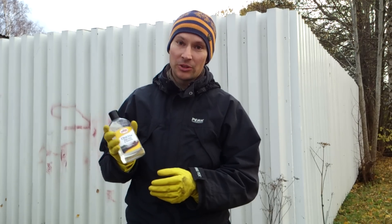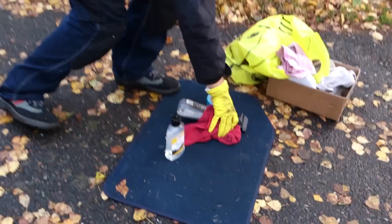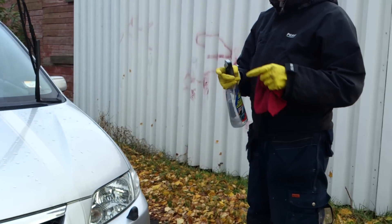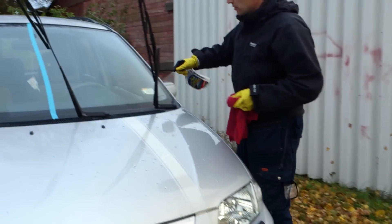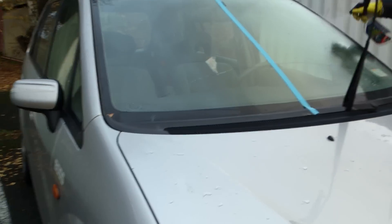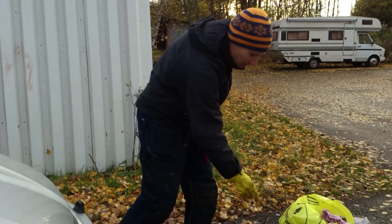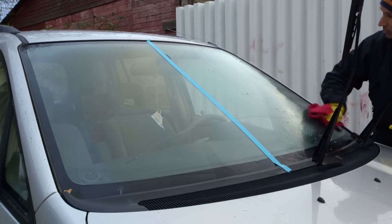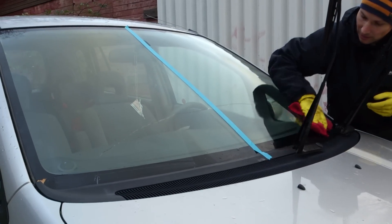So what we are going to do first is to clean the windscreen. I used an ordinary glass cleaner, but you can use anything you want — it doesn't really matter. As you can see my wife's car is pretty dirty. You can also see blue tape across the windscreen, which is going to illustrate the effects of the product.